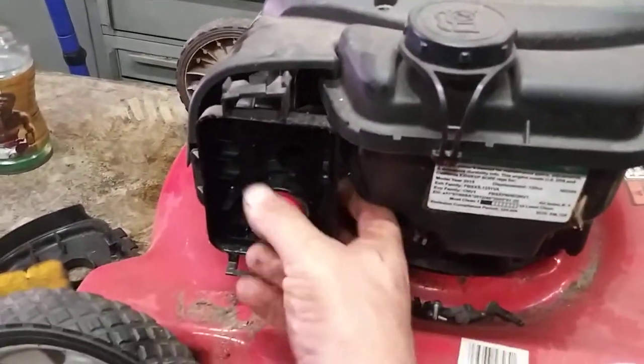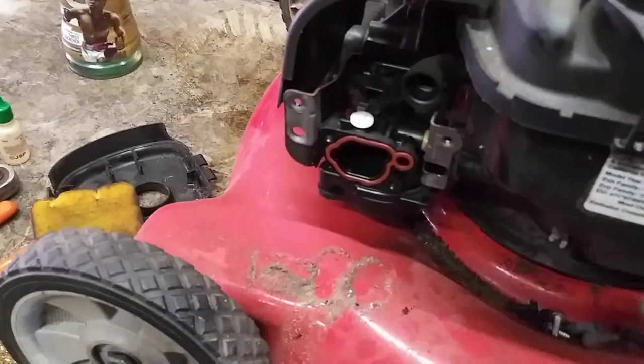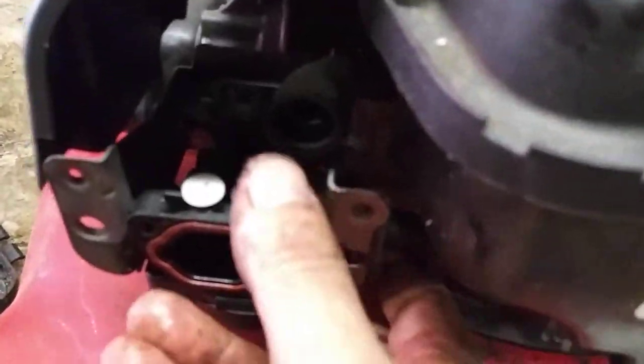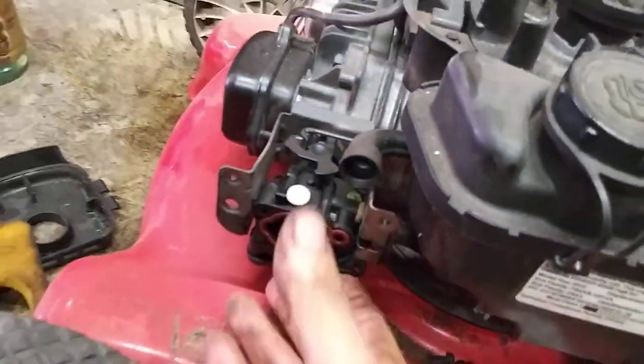Now that I've got all the bolts off, this will pull straight out and come right off. This tube comes right off that. You could do it all from in here without taking this off, but if you take those three off and pop the recoil off, now you've got great visibility on this.